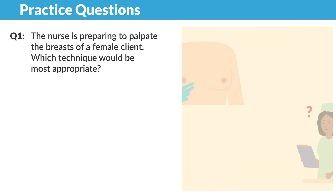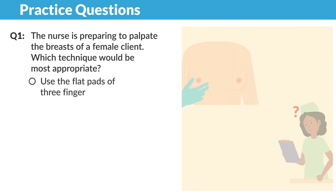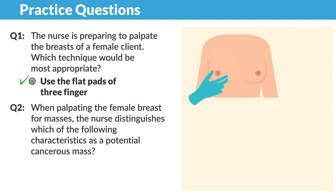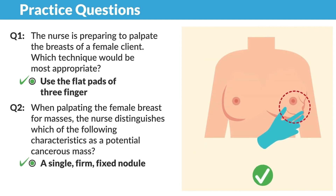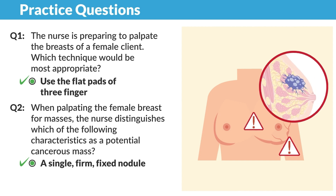Now for a few practice questions. The nurse is preparing to palpate the breasts of a female client — which technique would be most appropriate? The correct answer is to use the flat pads of three fingers. Those are the key words. Now a second question: when palpating the female breast for masses, the nurse distinguishes which of the following characteristics as a potential cancerous mass? The correct answer is a single firm fixed nodule. Any mass that is firm, fixed, poorly circumscribed, has rough edges, or feels qualitatively different from surrounding tissues is a strong suggestion of cancer.